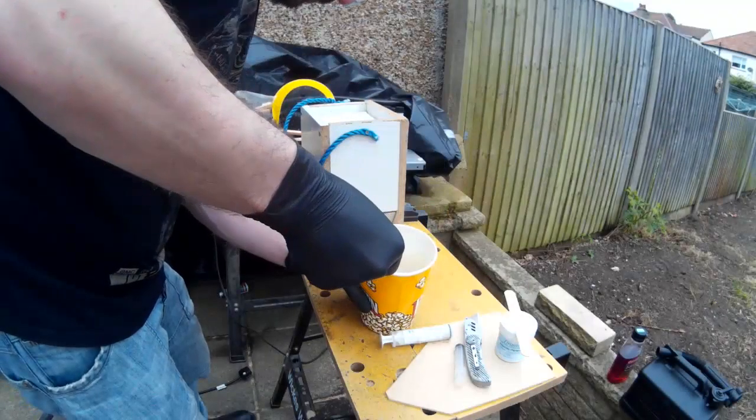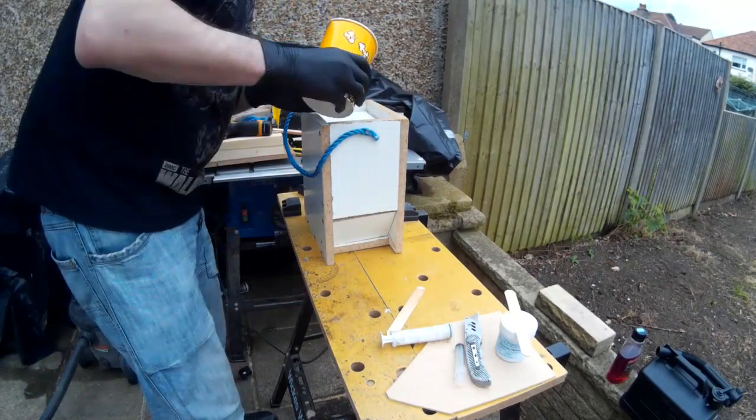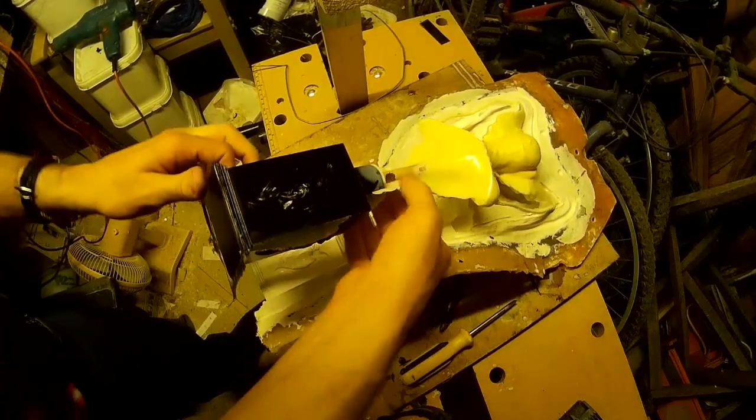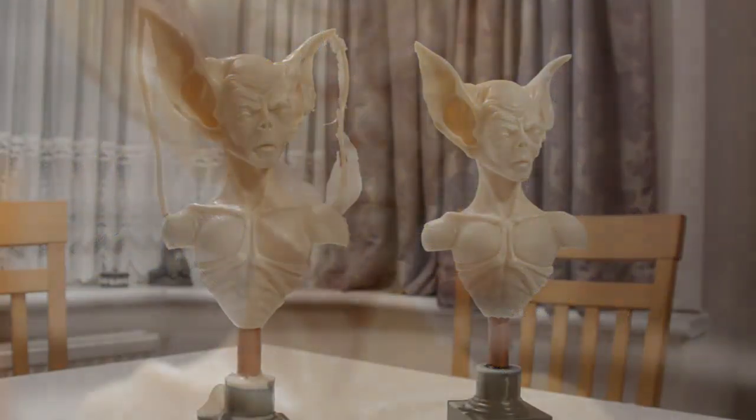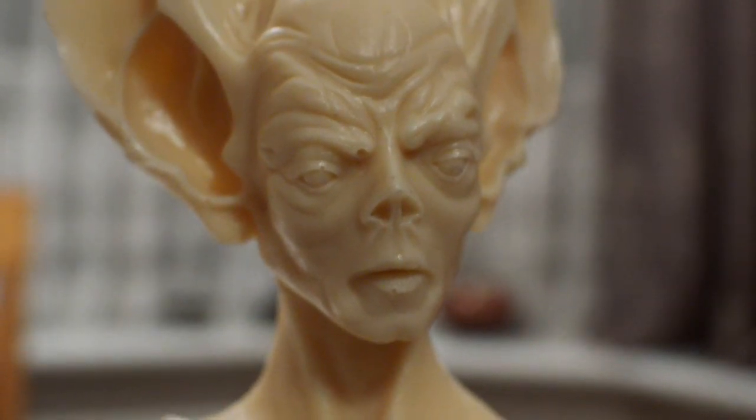If you've ever done any mould making or casting before, I'm sure you may have had the experience of pouring your casting material into your mould, waiting for it to set, opening the mould up, and then finding that you have a massive great air bubble in the face of your sculpture. It can be very aggravating after doing so much work.